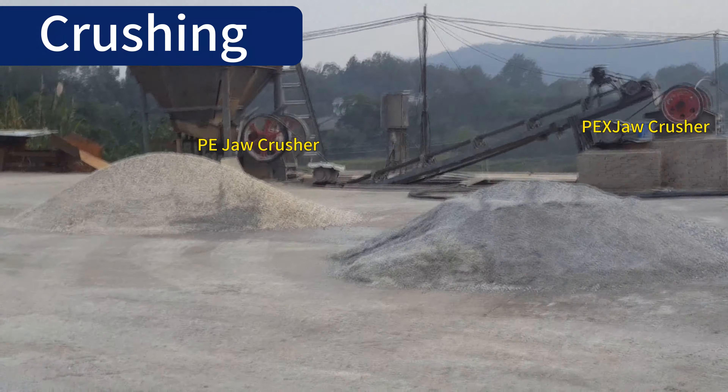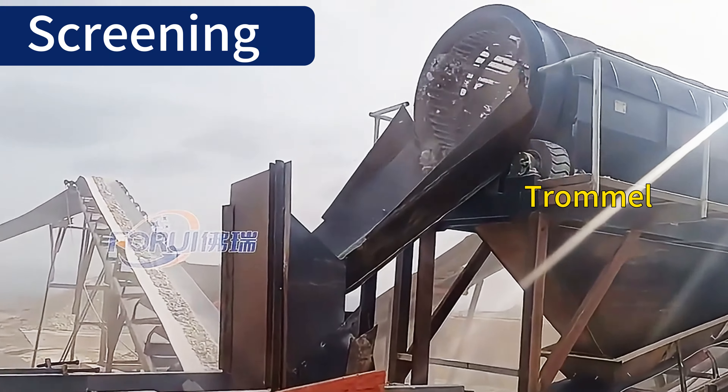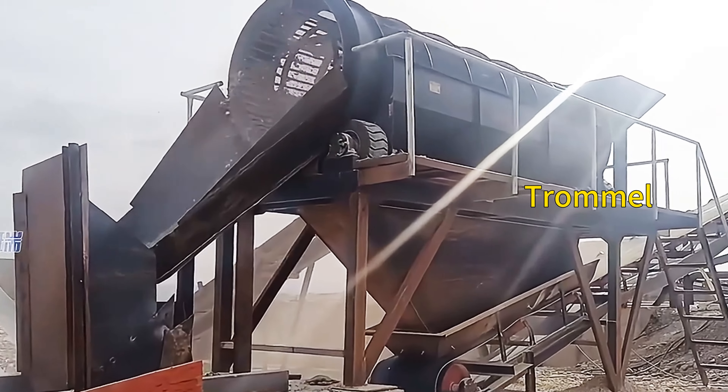We can use a jaw crusher for primary crushing, and a finer jaw or roller crusher further crushes the material for even consistency, preparing it for screening and enrichment.